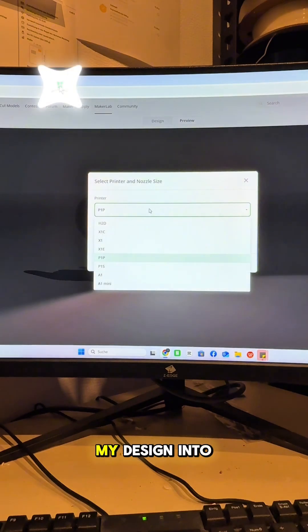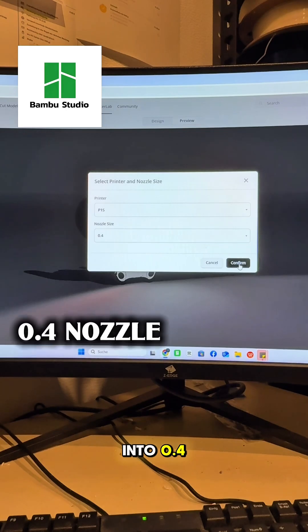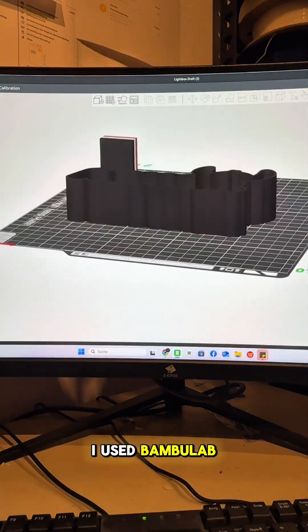Then I imported my design into MakerLab and exported it through Bamboo Studio with a nozzle set to 0.4. To actually print it out, I used the Bamboo Lab P1P.